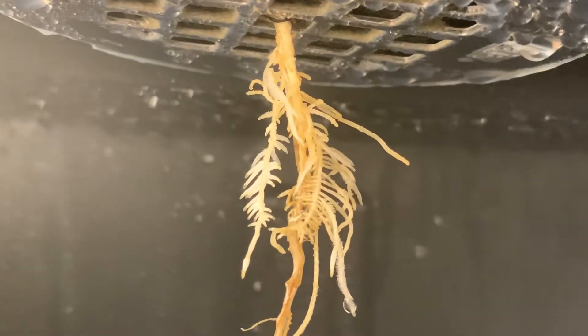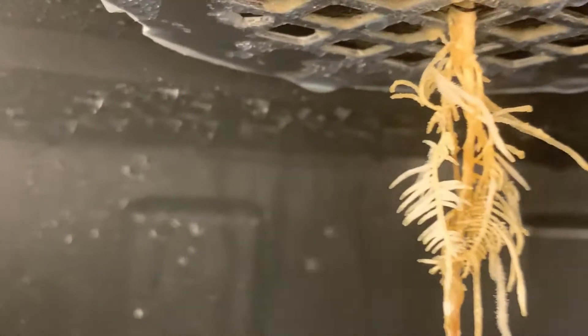Day seven — the roots started developing feed roots, also known as fish bones. Also, the brown coloring has begun to fade.